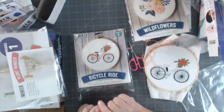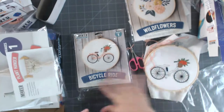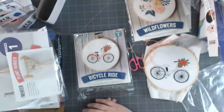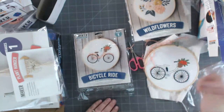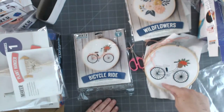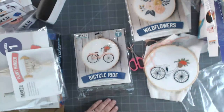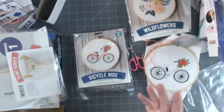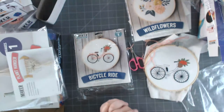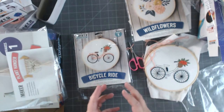The embroidery kits are a little time consuming, but you can sit in bed, watch TV, and have fun with them. These ones you can step away from - I started it a few weeks ago and just dink away at it when I have a moment, whether camping or at a tournament. It's not something you have to finish in one sitting.